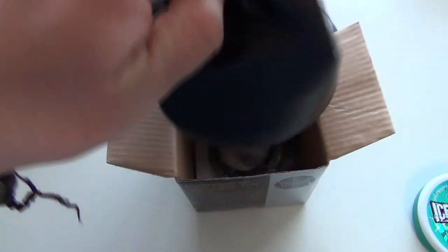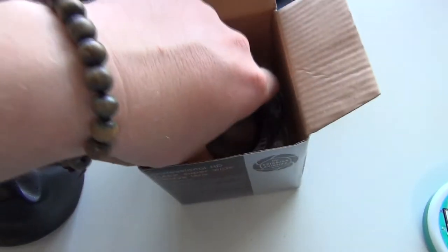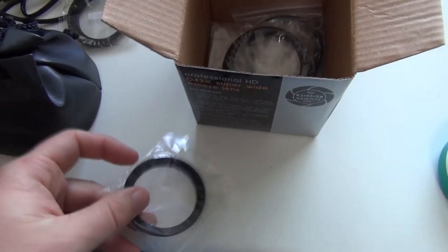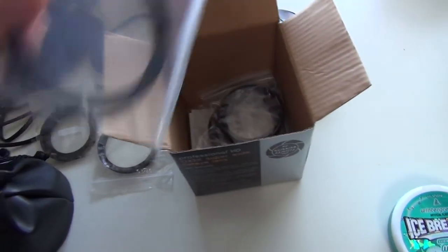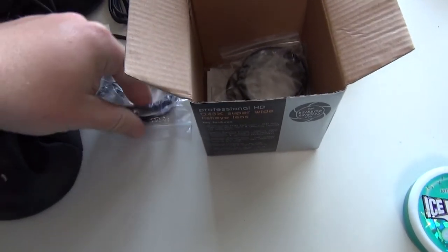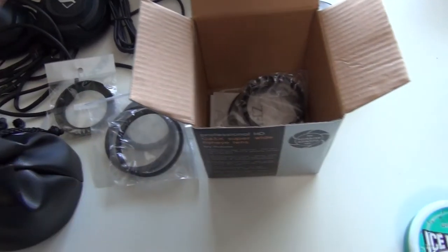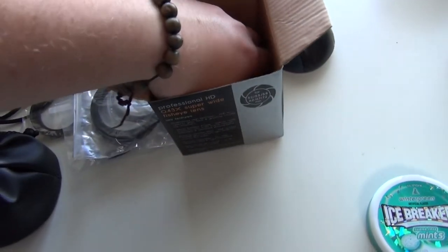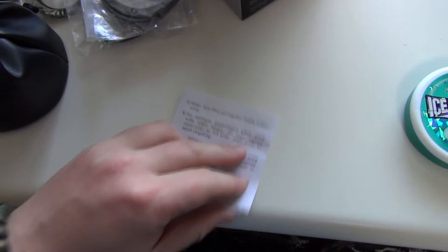Here we go. Here are the step-down rings — you can hear that? They're made of real metal, not flimsy plastic. These are just step-down rings so if you have a bigger lens you can convert it over and vice versa. There's lots of step-down rings. And a little manual on how to screw it in and stuff.